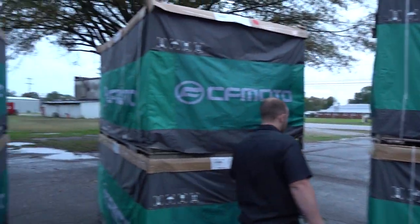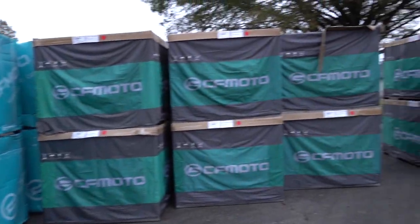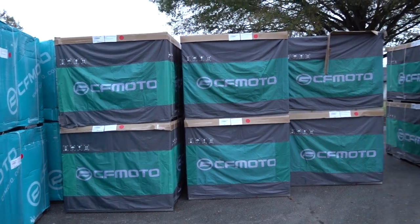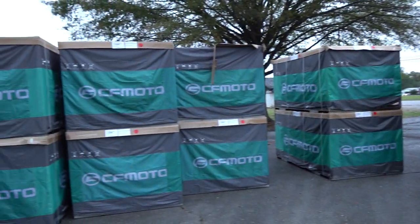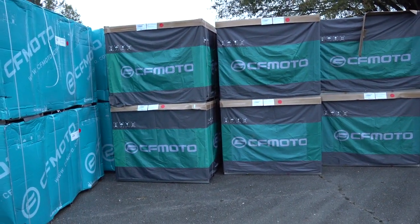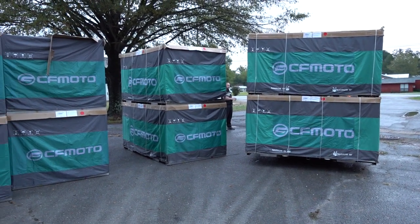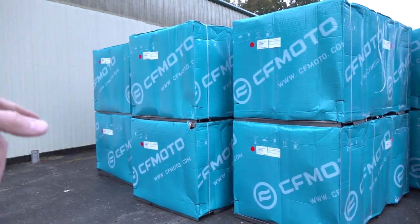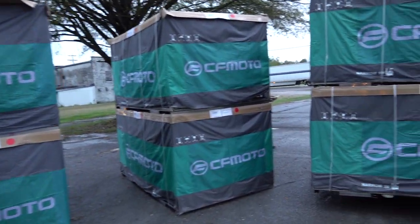Well we're going to get these in the shop and start putting them together because we have a list a mile long wanting these units. If you're wanting one you better get with us at Main Street Cycle. We got this many more of the digital camo coming as well with the red bead lock rims and all that, and they look awesome. So me and Joel were actually wanting that one, but I'll take any color at this moment. These are 600s and we've got a pile of 600s up front already.